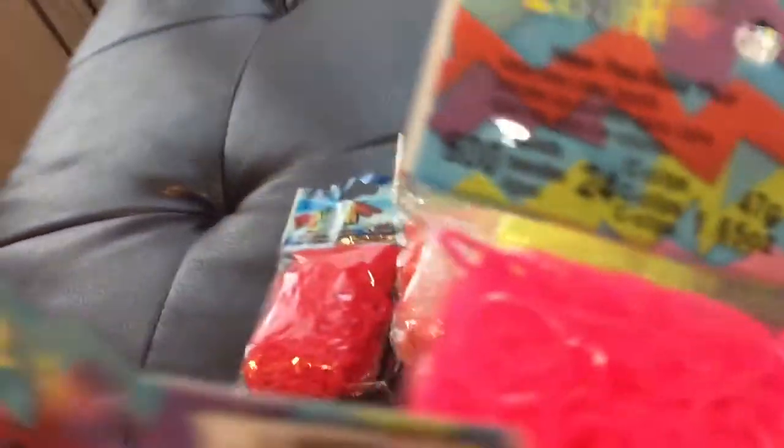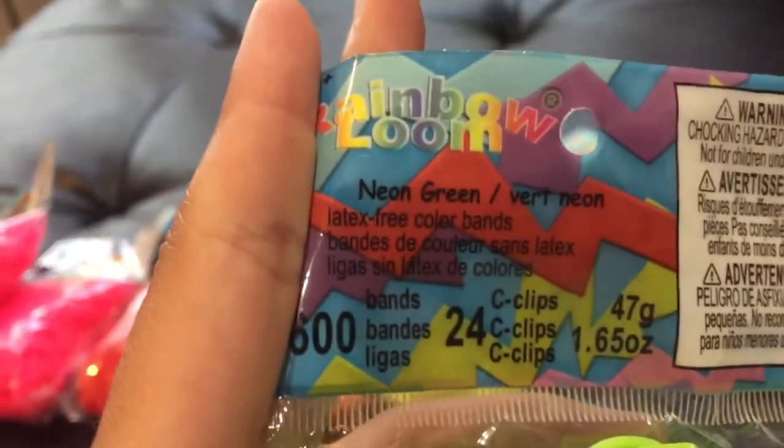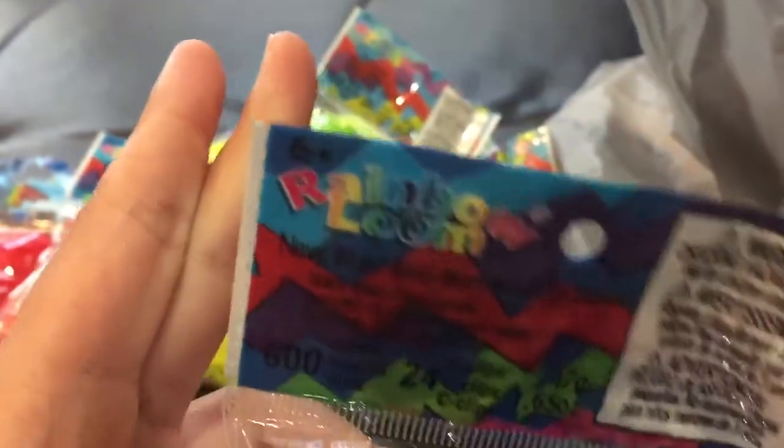I got three packs of neon yellow. And then I also got neon green — I got two packs of those because I use a lot of green also. I already have a lot of black so I didn't get black. And then I got one pack of navy blue and one pack of purple lily.